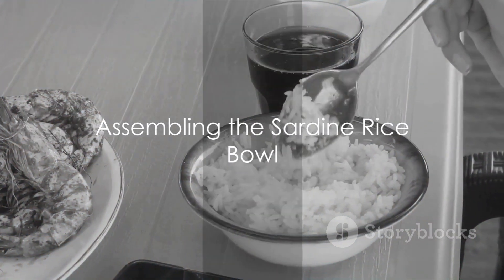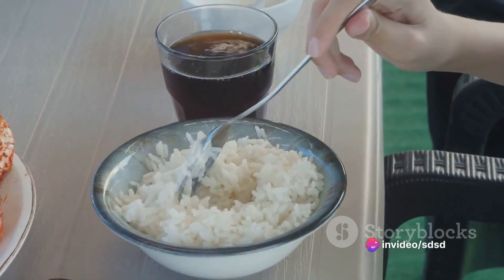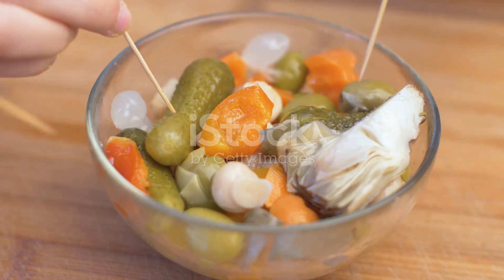Once your sardines are ready, it's time to assemble the rice bowl. Spoon a generous amount of cooked rice into a bowl. Top it with the sardine mixture, spreading it evenly over the rice. Finally, add a colorful touch with a handful of pickled vegetables on top.